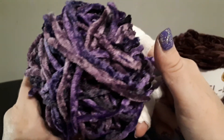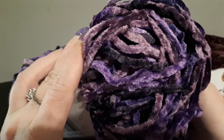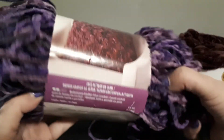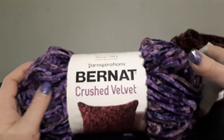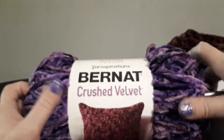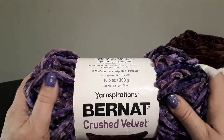The colors in that are absolutely gorgeous. I hope you guys have enjoyed this very short review. Please subscribe if you haven't done so already, and I will see you next time. Bye.